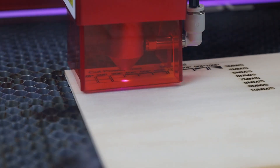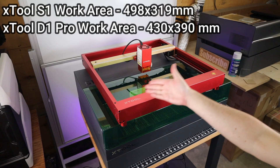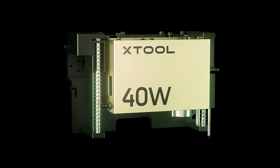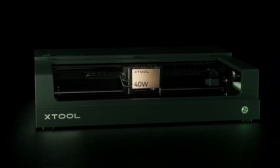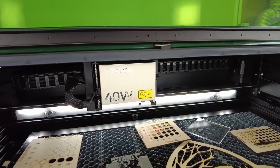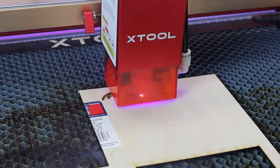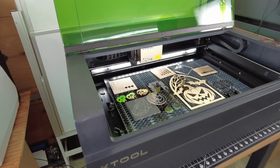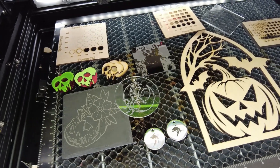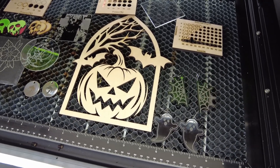I definitely prefer this fully enclosed setup compared to their D1 Pro, and you can see they take up almost the same amount of room and have a similar size work area. XTool did send me this laser setup to make this video, but all my thoughts and comments on this are my own. I honestly think this is a really nice setup and a great move in the right direction when it comes to diode lasers, seeing that open-air diode lasers can be very dangerous if you don't take the proper safety precautions. If you have any questions, feel free to leave a comment and I'll try to get back to you as soon as I can. If you're interested in anything you saw in this video, I'll have links to everything in the description below. Thanks for watching, and I'll see you guys next time.